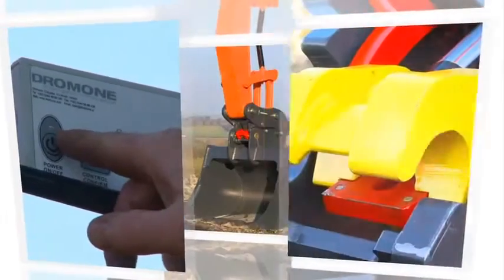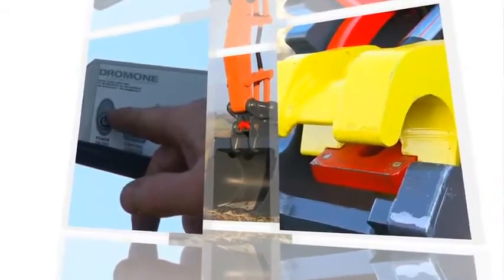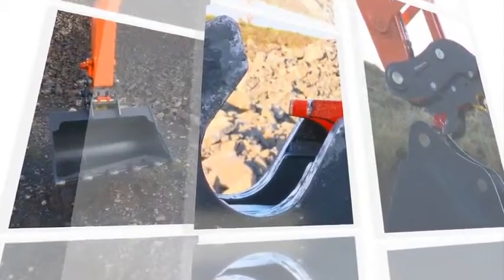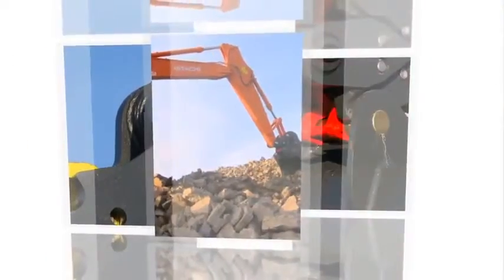The Dramone Hydraulic Multilock Automatic Coupler for Excavators and Backhoes is designed with safety, reliability and durability in mind, where attachment changes are completed safely without leaving the cab. Constructed from high-strength steel and manufactured using world-class manufacturing facilities, this coupler is designed to last the test of time.